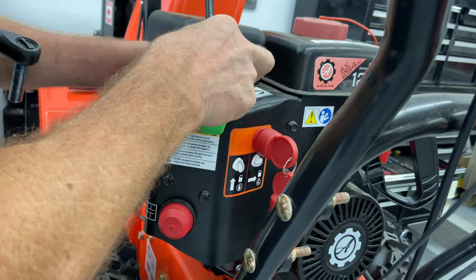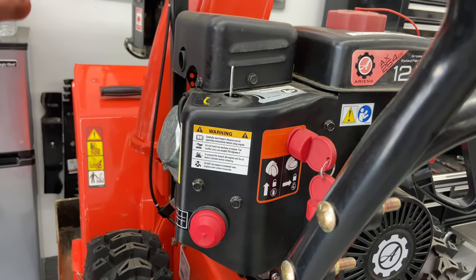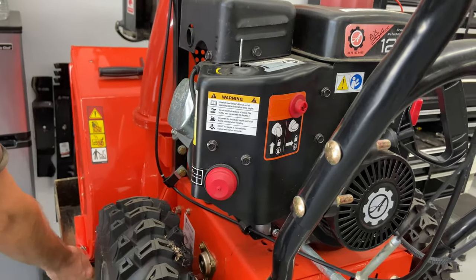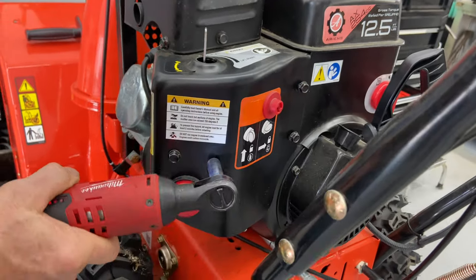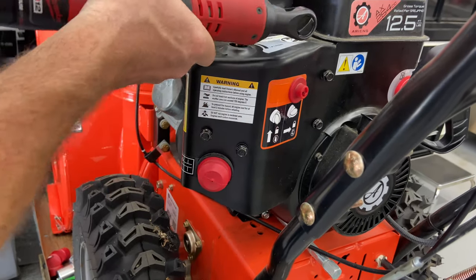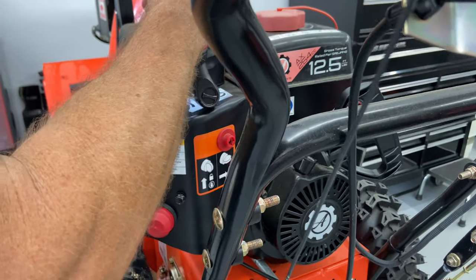That was pretty easy coming off, so that's just sitting on top of there. I'm going to go ahead and take the ignition key out so we don't break it. I'm going to take this muffler guard off because it's actually covering this cover here.